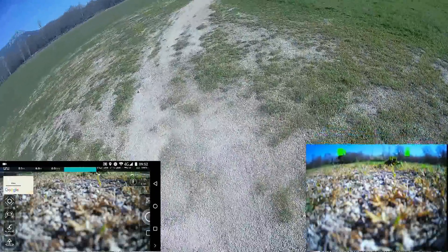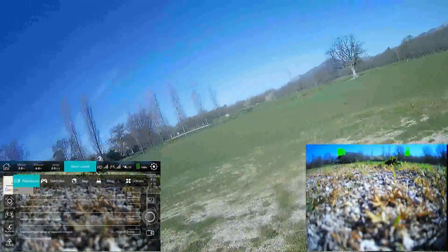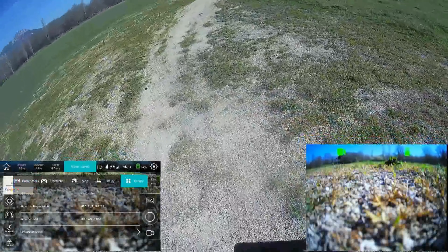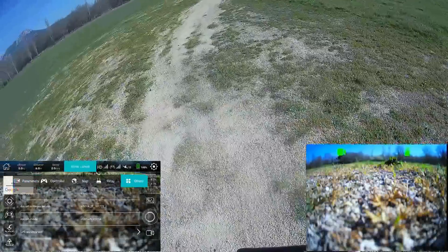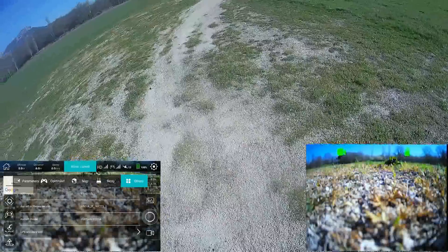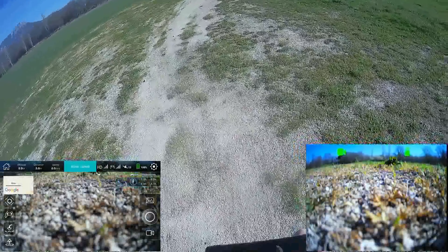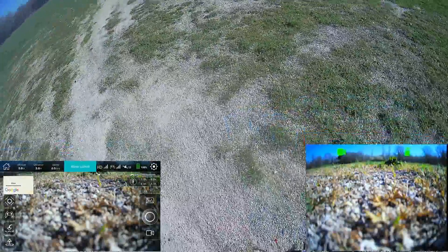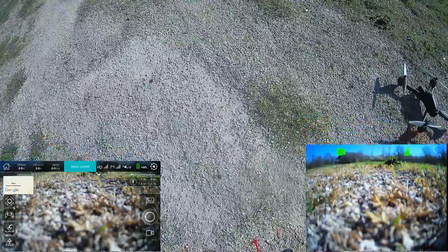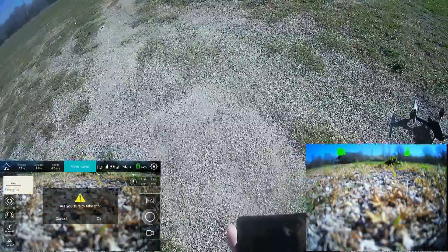I'll check if some information is displayed, and find the app version. Let's engage a takeoff — I'll see if it's possible. I've got the version now, so I'll press yes.